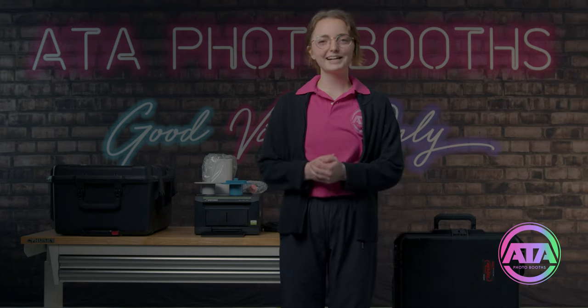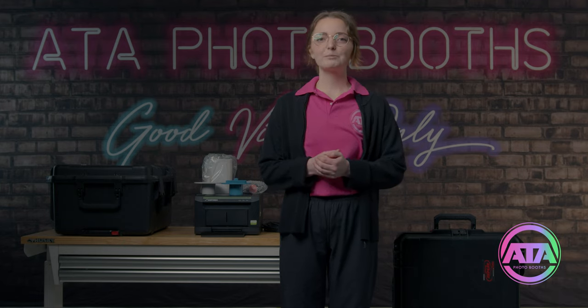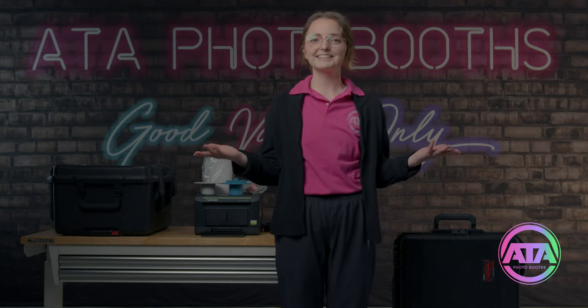I'm Janet at ATA and today I'm going to be demonstrating the popular Lumia M Pro. What I'll be showing you today is what comes in the complete package, the assembly of your photo booth, media installation for your printer, basic use of the software, and lastly how to put your photo booths back in their cases.